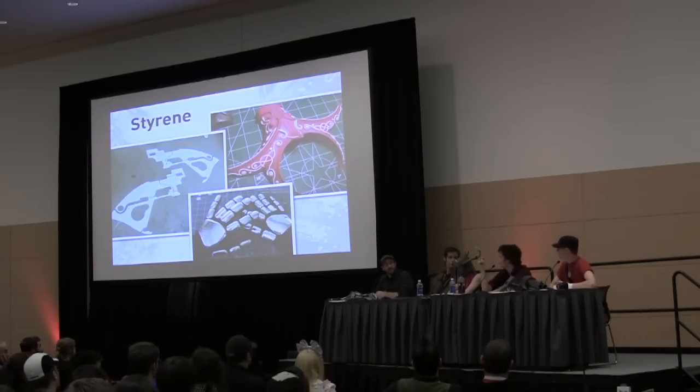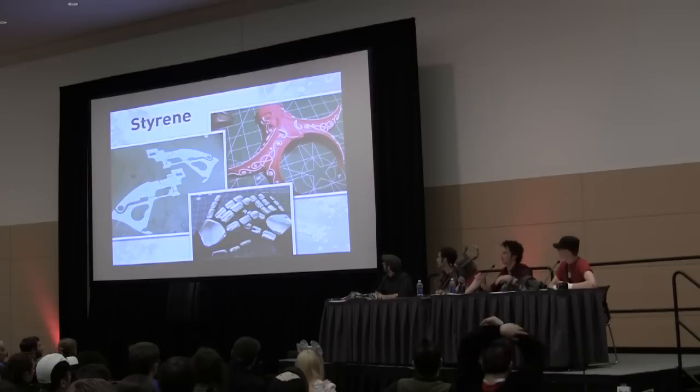Styrene also comes in bars, half round, full round, and little U-channels, which you can get at model railway and hobby stores. So if you have really intricate little details, it's a nice way instead of trying to sculpt a fine tiny line — you just glue the part down. It's a little pricey; a pack of five of these little bars would be about six bucks. You'll go through it a lot, but it saves a lot of time.